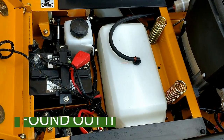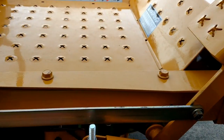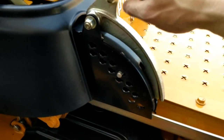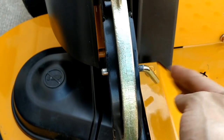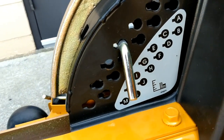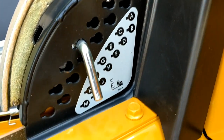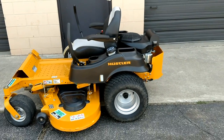Here is your deck height adjustment. You push this pedal in and you can raise the deck up and it'll lock in place. Push it in again and pull back on this little handle and the deck will go down to the preset height you determine. Take this pin out and put it in any of the slots available — that determines the cut height. The slots go A through M, so there are quite a few selections. Again, very clean, only 37 hours.